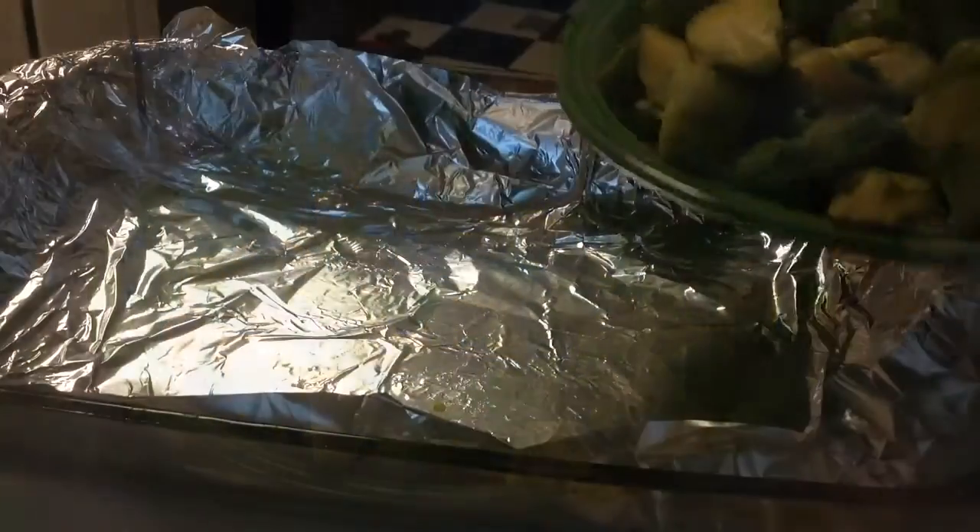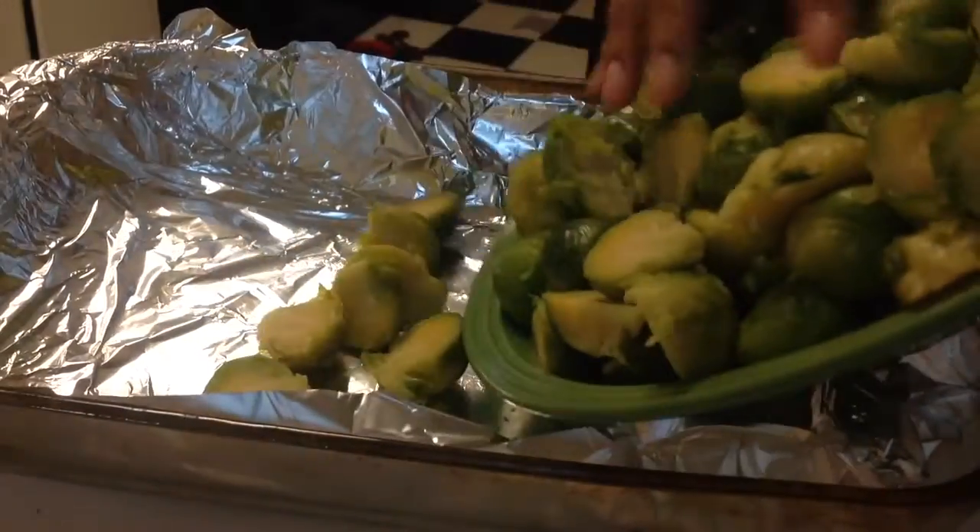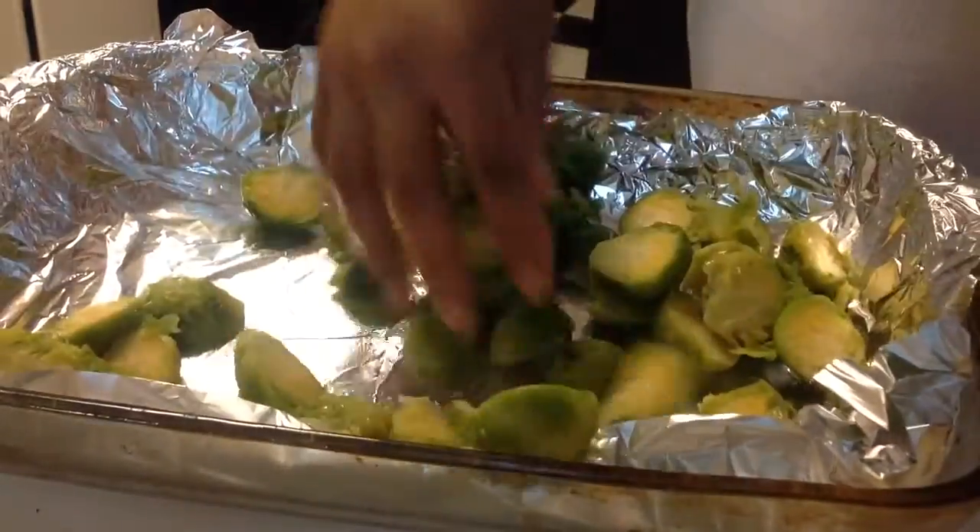I will be doing a recipe with fresh Brussels sprouts too. But what you're going to do is sit them out so you can get them ready.